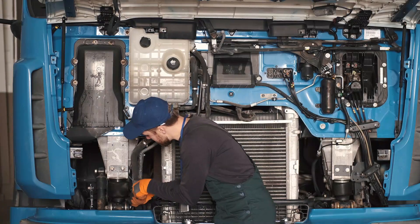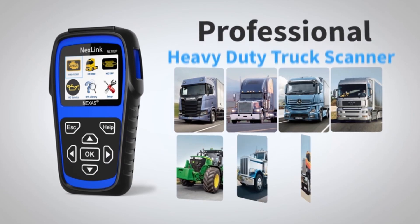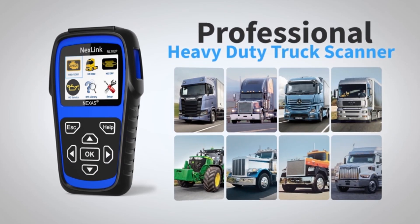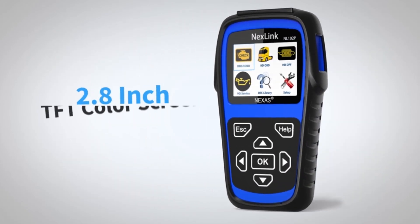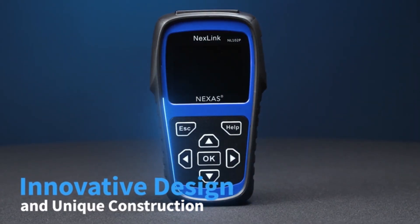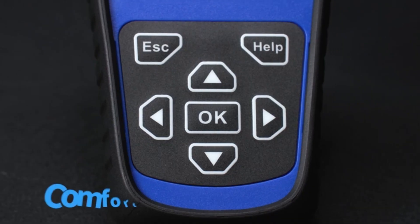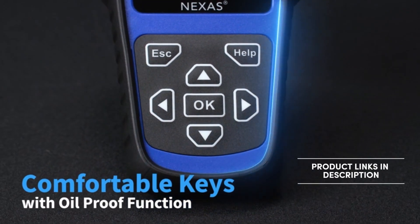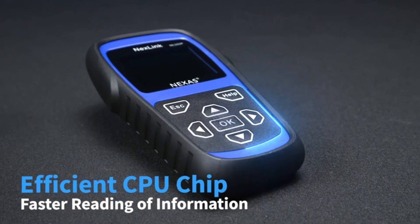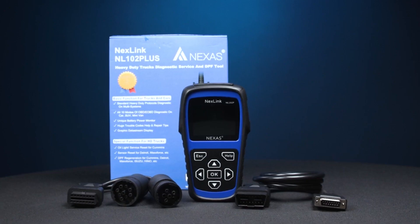For professional truck mechanics and DIY enthusiasts alike, the Nexus NL102 Heavy Duty Truck Scanner stands as a compelling option for those seeking a comprehensive and versatile diagnostic tool. Its robust feature set, user-friendly interface, and upgradability make it a valuable asset. If you're serious about keeping your rig in top condition, the NL102 is definitely worth considering.